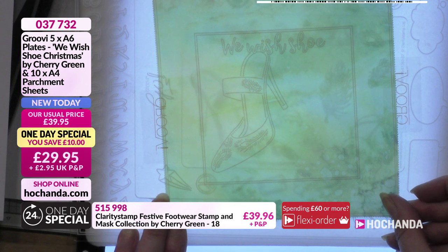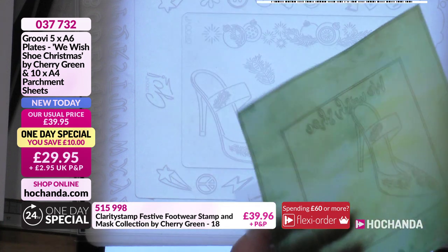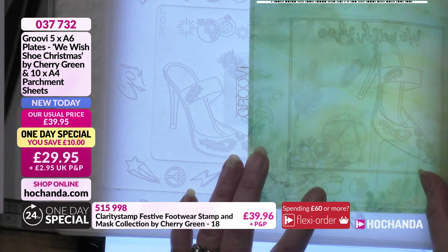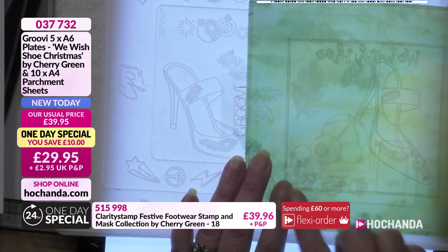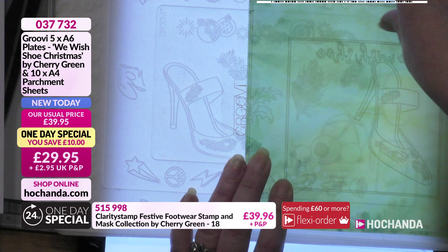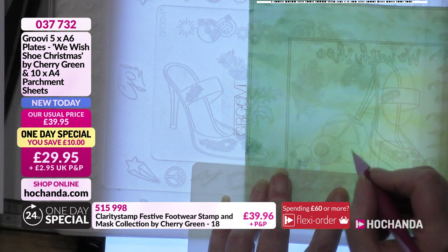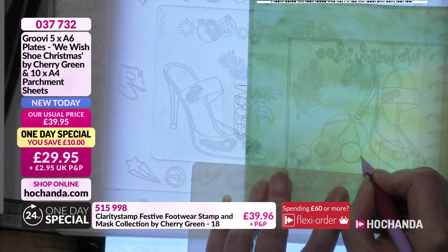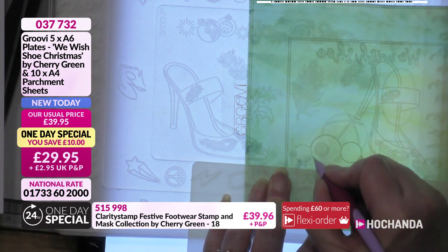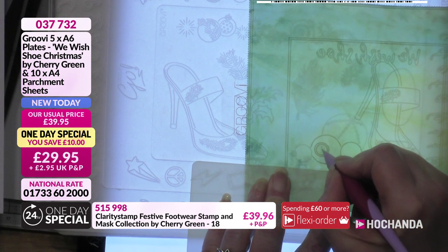That's the first shoe in place. The other shoe on the finished piece is decoupaged on so we don't need to worry about that for now. I want to get a couple of the baubles and show how to colour them. I've positioned them here leaving space for the lettering. I like these empty baubles because you can change what you put inside them - add a design, or just leave them as they are. They're nice to colour.